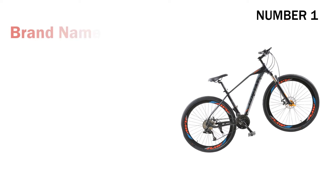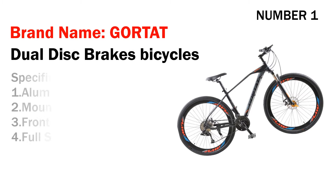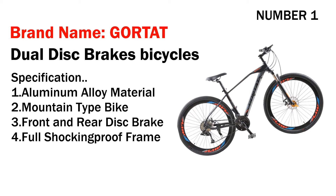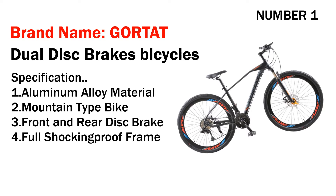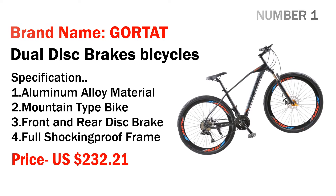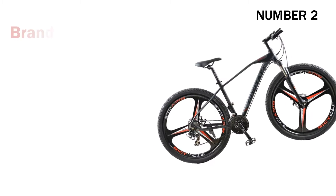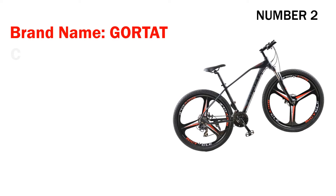Number one: brand name Gorta dual disc brakes bicycle. Specifications: one, aluminum alloy material; two, mountain type bike; three, front and rear disc brake; four, full shock-absorbing frame. Its price is US $232.21.